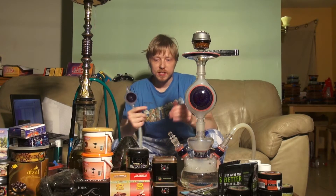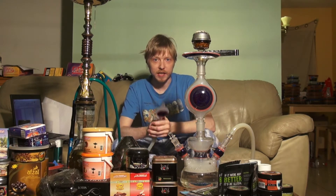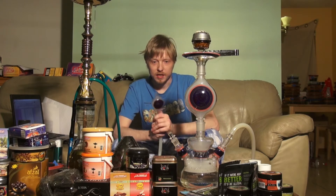Hey guys, it's Jeff from Hookah Time. I got Argolini here. I've been wanting to review it for a long time, but I haven't had any good hair days. So now I'm ready to roll.